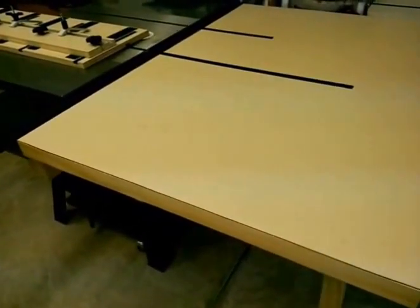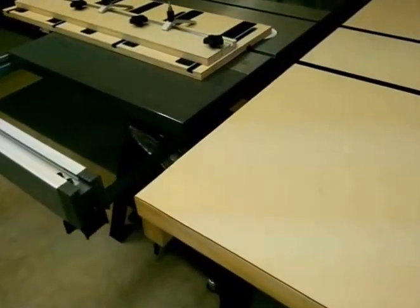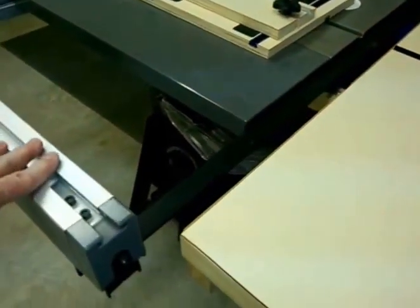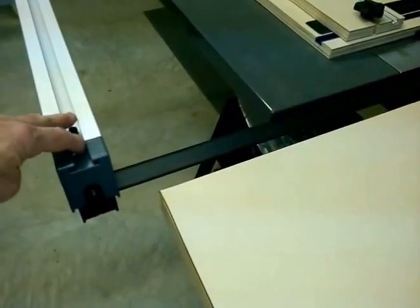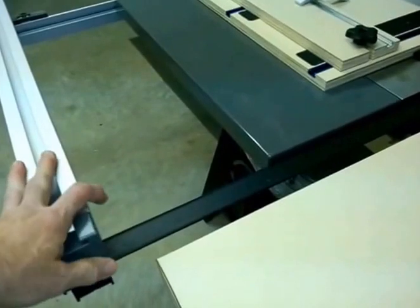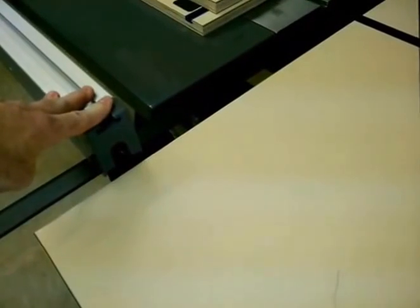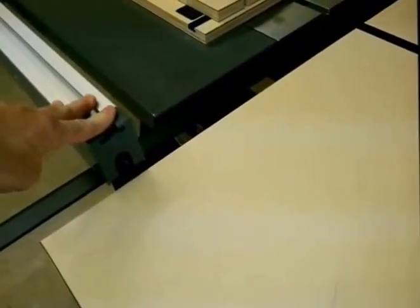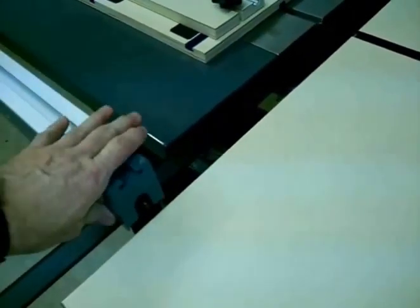The second thing, and probably one of the more important ones, is a dilemma I had — and numerous other people have had too — in regards to your rip fence. In this case I have a Porter Cable table saw. Many others out there secure to the front and to the back in order to lock in tight, and placement of that outfeed table if it's mounted to the table saw can't interfere with the rip fence. I'm going to show you the technique I used to eliminate having to change your rip fence or not being able to use it the way it was designed.